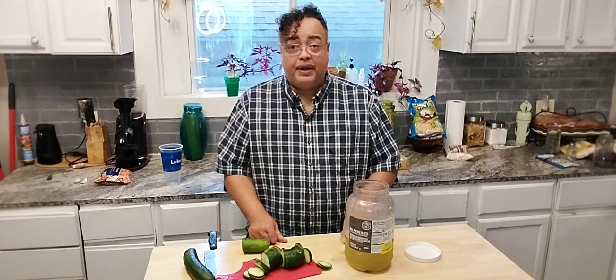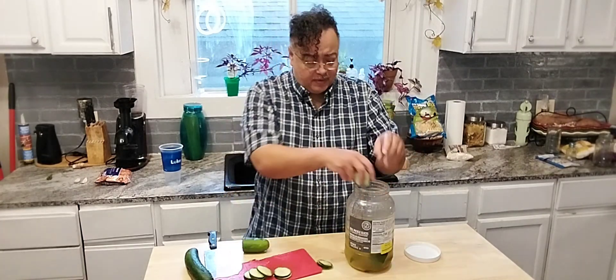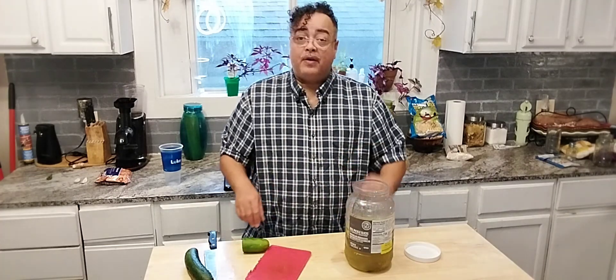It's Uncle Chris, y'all. Running out of pickles? Don't throw away that brine. Take your cucumber, slice it up, and put them right on in there. And in just three days, you're going to have more pickles.